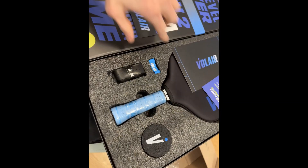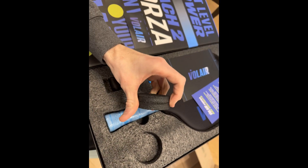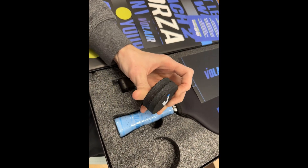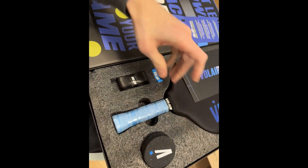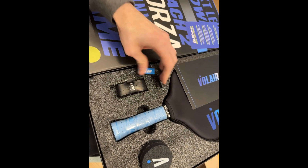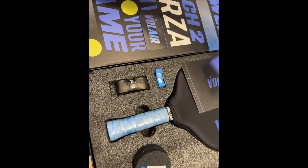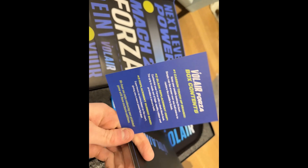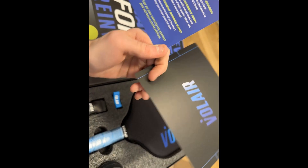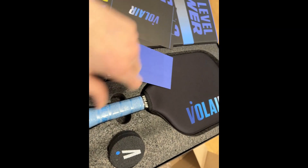Look, I've got a carbon eraser right here. Wow, that's a big line through it. I think it's actually two carbon erasers technically. You've got what looks like an undergrip, and the extra grip band. Got some info about the box contents, a Volair card, and we have the paddle.